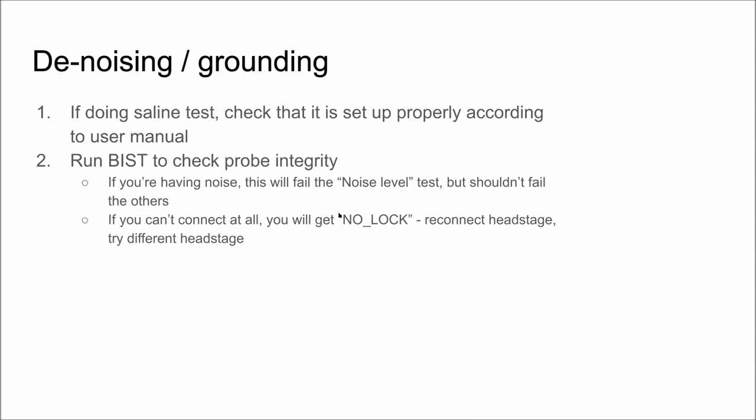Is BIST something you run regularly or only when a problem occurs? Only when a problem occurs. More or less my day-to-day would be plugging in the probe, seeing that the traces while it's in air look the same as they did yesterday, and assuming it's going to work fine when I put it in the brain — unless I see something otherwise.